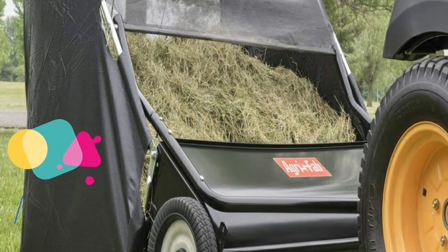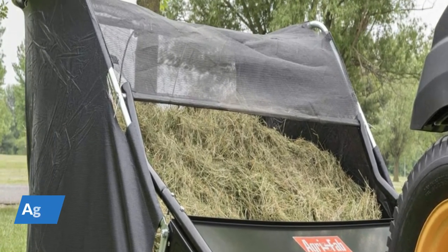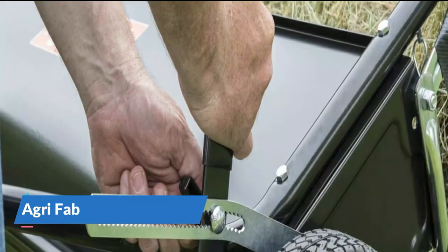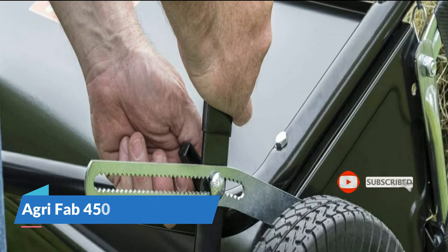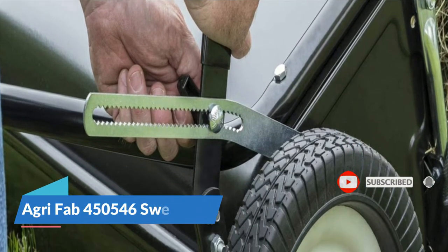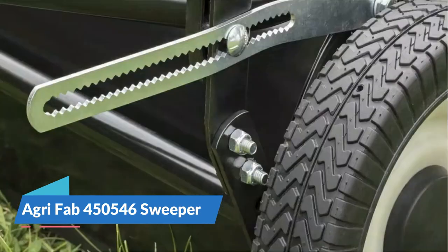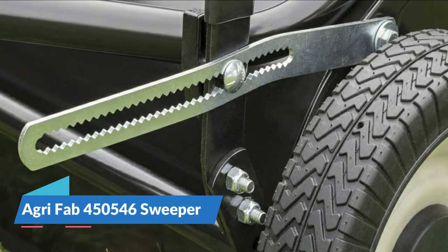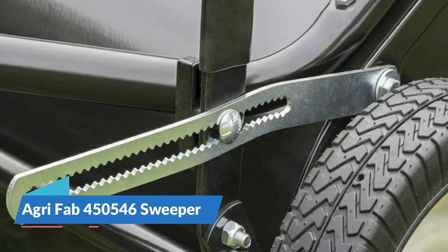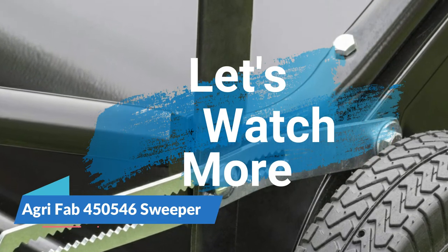Once adjusted, the AgriFab 450546 works well and the ability to dump it on the fly from your mower is really nice. It offers exceptional performance helping you clean up grass clippings in spring and summer, or leaves and small twigs in fall. Features include semi-pneumatic wheels, metal pinion gears, infinite brush height adjustment, and it easily attaches to all brands of tractors. It is also able to pick up pine needles and pine cones by properly adjusting the brushes.